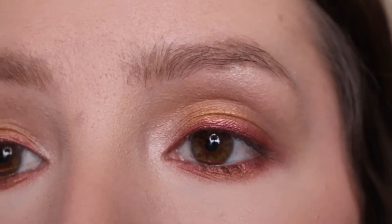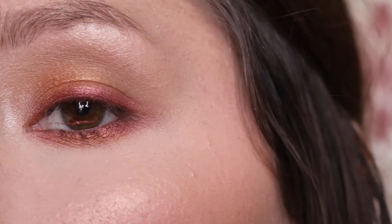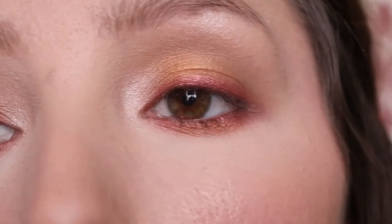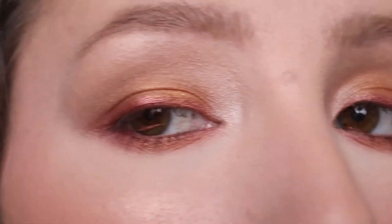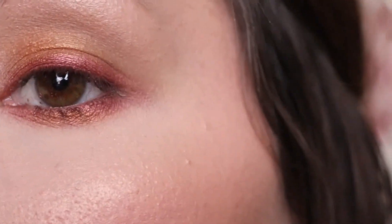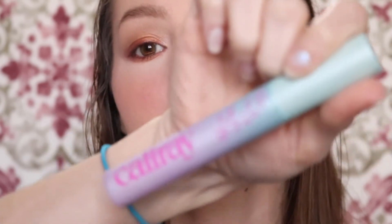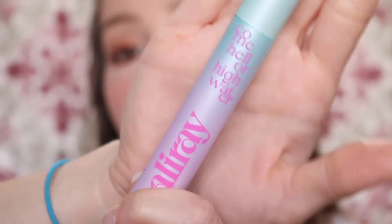So this is what the eyeshadow looks like. Now I'm just going to use Cali Ray's mascara to finish this look.